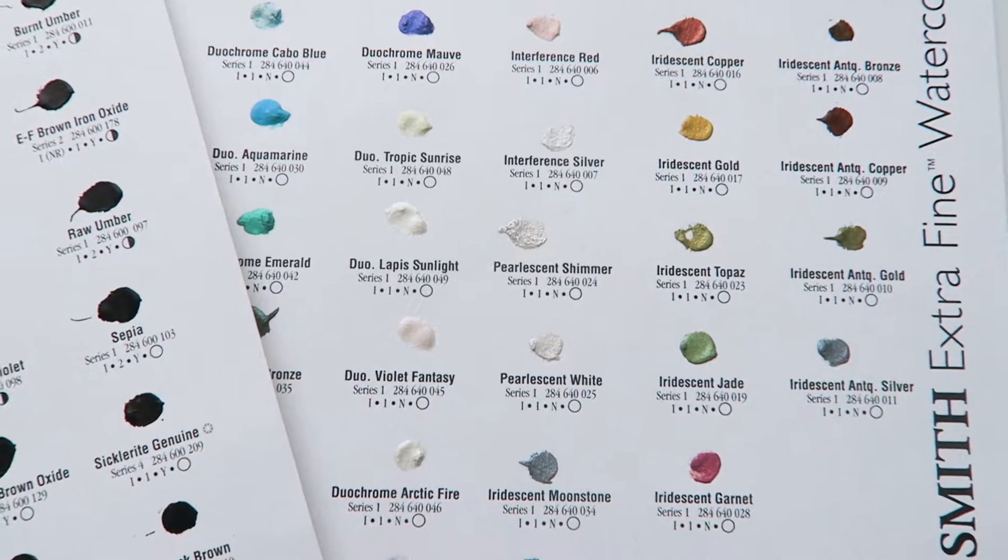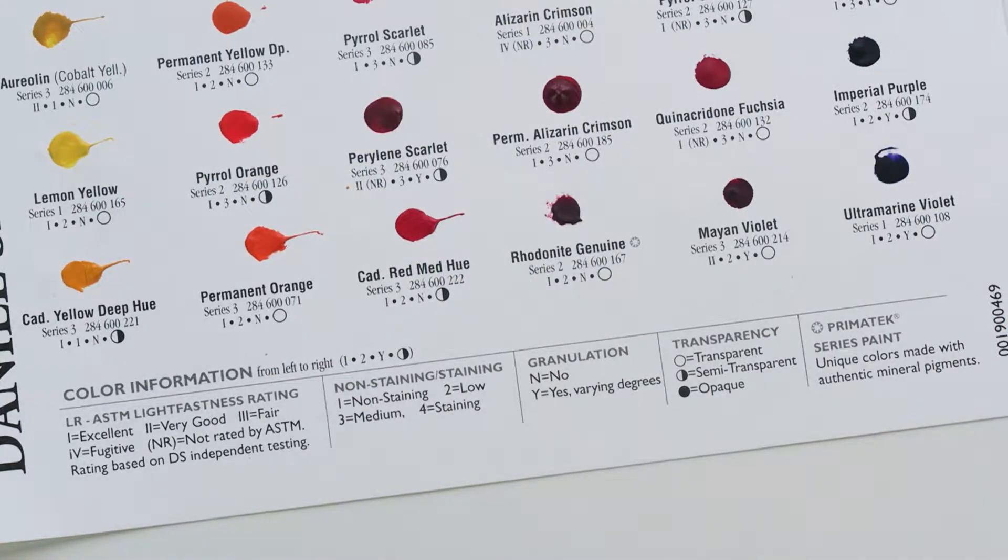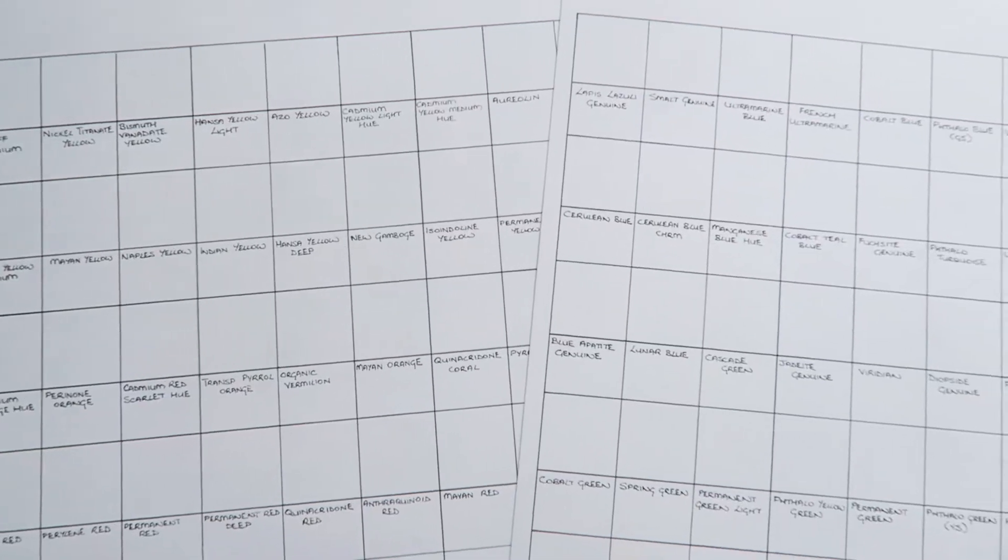Granulating colors will give different effects as the paint dries, so this could look like a shift in the color or like a texture develops. This information is very useful to have, so the dot card is really useful to hang onto even after you've used it to test the colors and decide which ones you like.